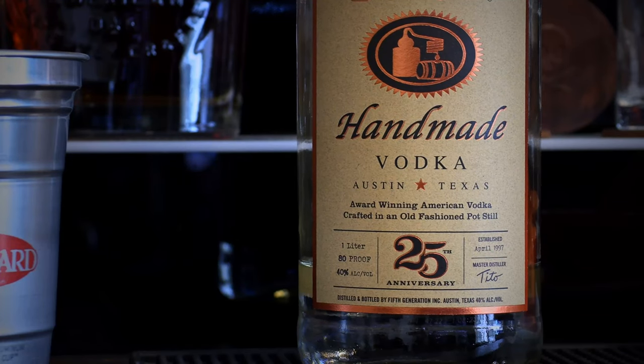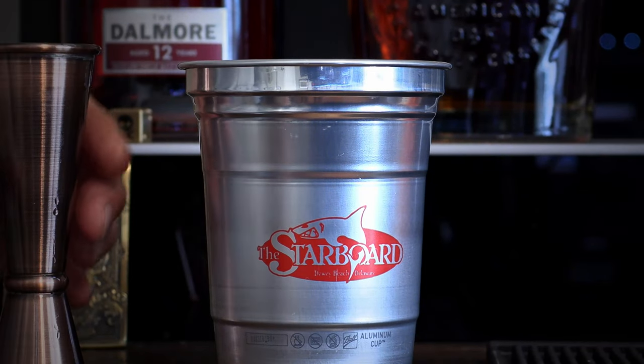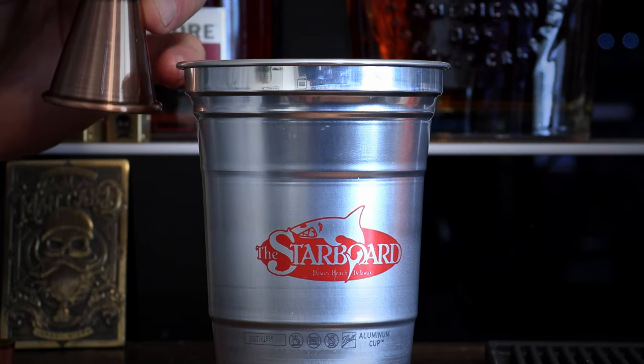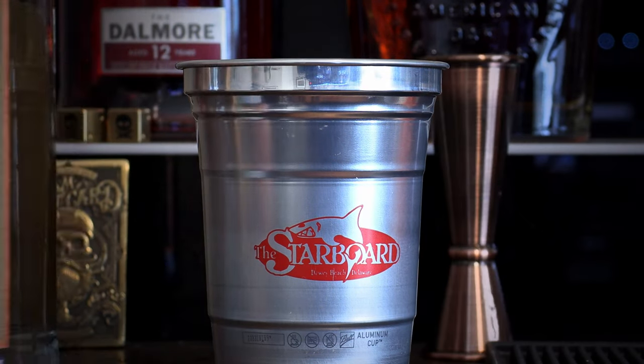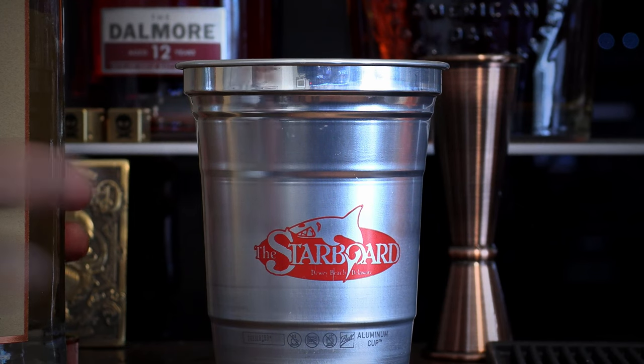Now we need a vodka. My favorite vodka for mixed drinks is Tito's — it also happens to be the favorite of many commercial bars in the area. We're going with two ounces of Tito's plain vodka.